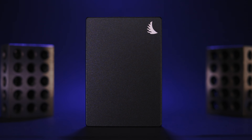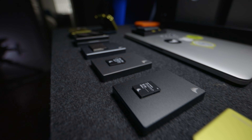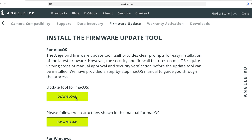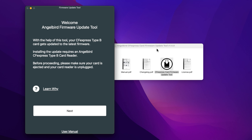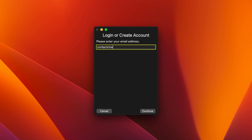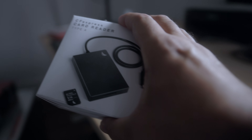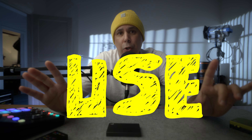For me, I love the super premium, made-in-Austria build quality and the enhanced user experience this ecosystem provides. After installing the correct version of the AngelBird firmware update tool for your system, you just follow the prompts — it's as easy as that. That's why I'm okay with AngelBird's enclosed ecosystem. It comes down to three short words: ease of use.